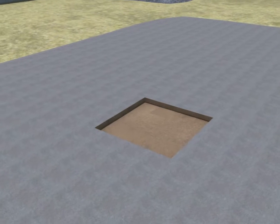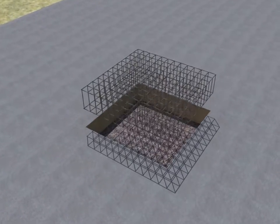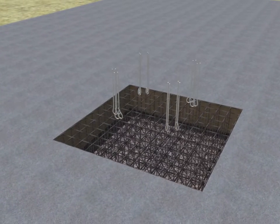Installation of fixed base structure. Steps include: evacuating the foundation ditch, backfilling cobble, lowering the steel reinforcement cage, and installing the foundation bolt.